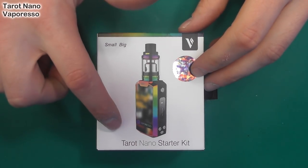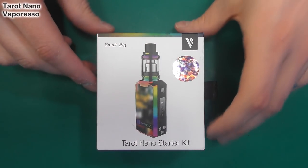Let's go down low so you can see this up close, then when we come back up top it'll all make a bit more sense. Alright guys, here we are down low with the Taro Nano Starter Kit.